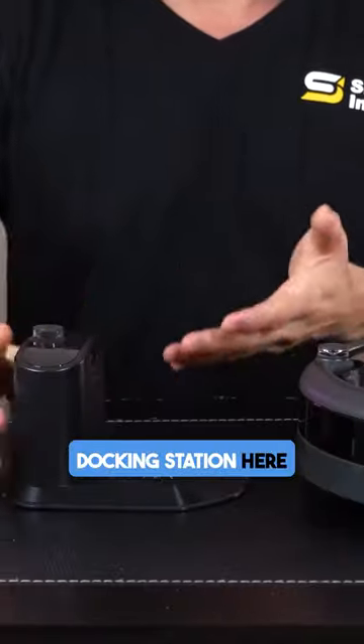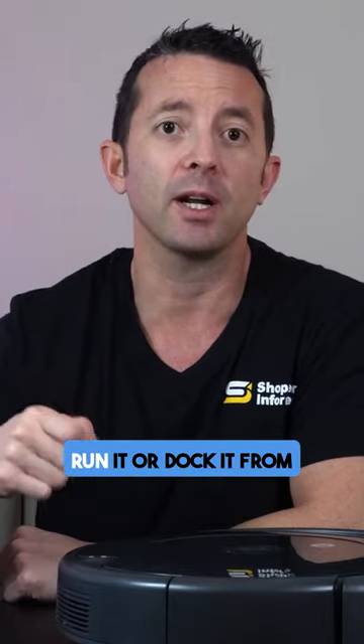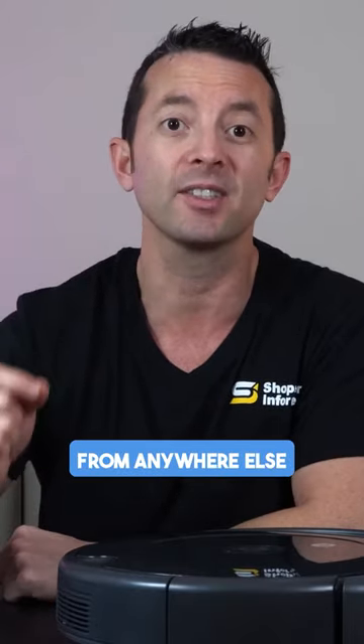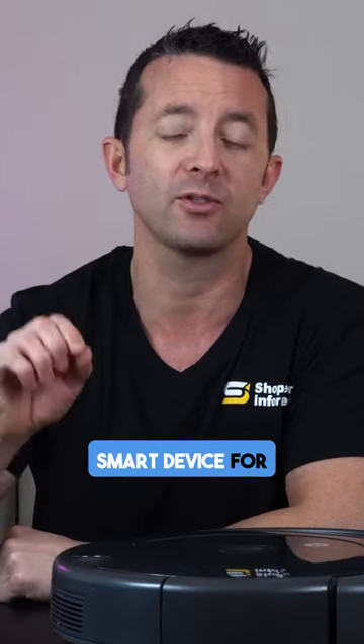Setup is easy. You've got your docking station here wherever you want this thing to come back to home base. You can automatically run it or dock it from the app, and you can also do this remote from anywhere else. It also can pair up with an Alexa or a Google smart device for voice activation.